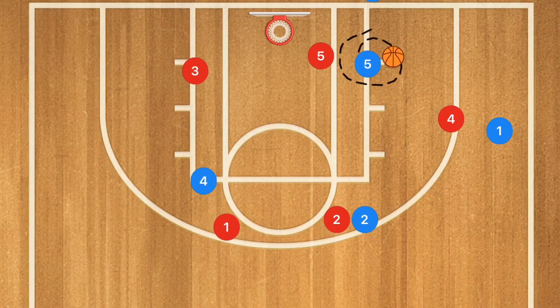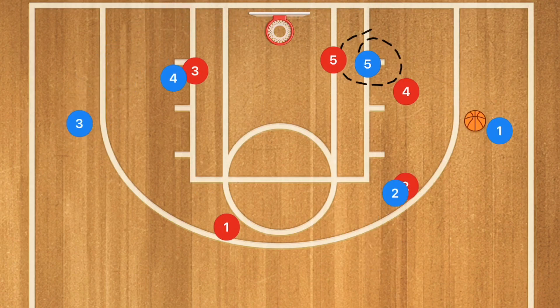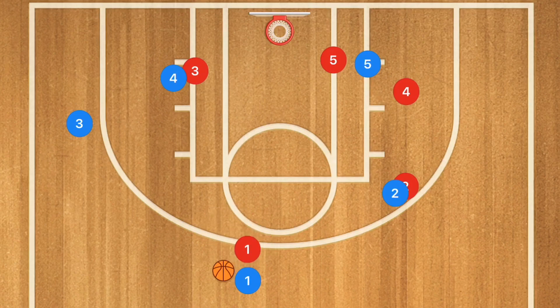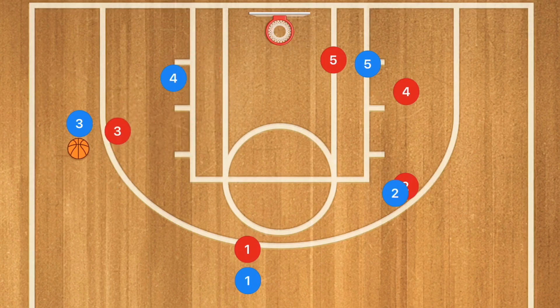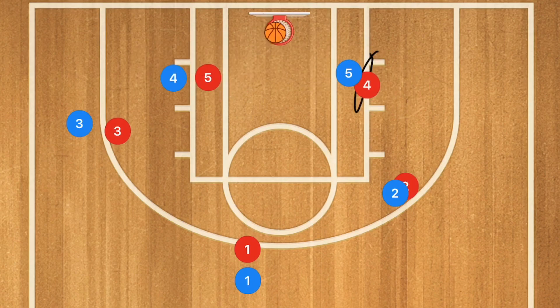As soon as player 5 gets to the low block, the defense is going to collapse. We can have a pass out to player 1, and player 3 is going to pop out towards the opposite side as soon as that pass is made. A screen for player 1 will draw the defender out, then we pass over to player 3 for the shot. If player 3 gets covered, we pass down into the low block and player 5 can seal his man for an easy pass. Again, read and react — I absolutely love read and react, and also the triangle, five-out, and read-and-react systems. Those are the three things I'm really loving right now.